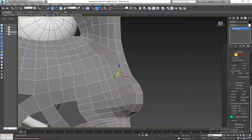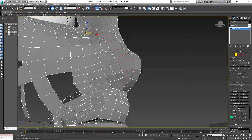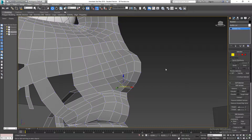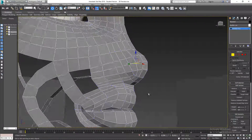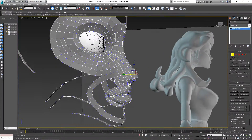I'm going to add in another edge here — going to edge mode, selecting one of the edges, holding shift and selecting another one, then going to connect and adding one segment. Then right-click and cut, taking this vertex and completing that connection. Now we have our nose more or less complete.